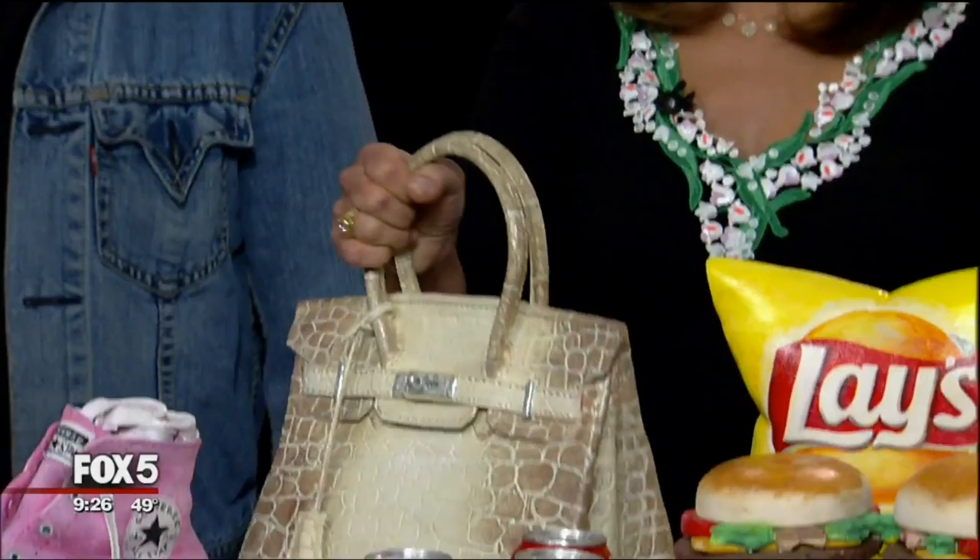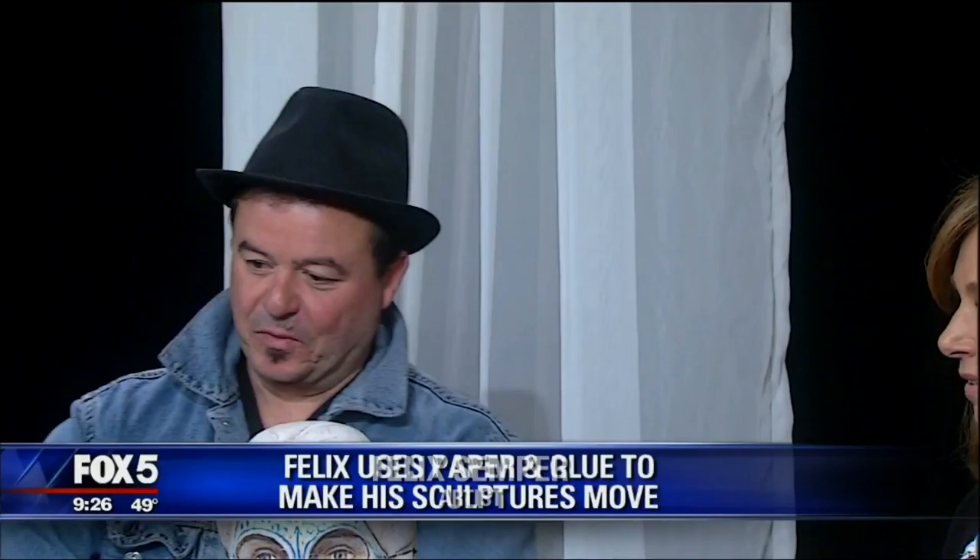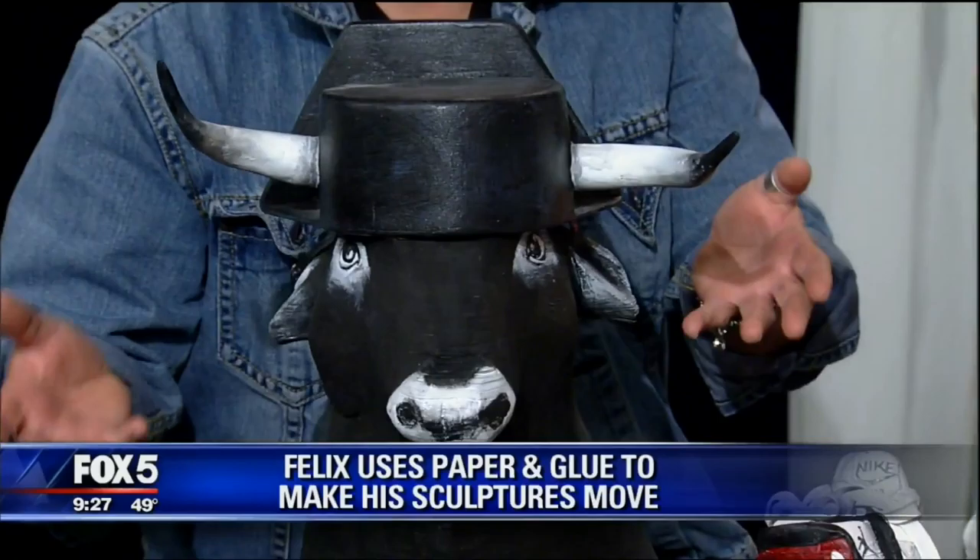Welcome back Felix! Rosanna was saying she loves this piece. How long does it take to do these creations? It takes from a few days to a few months — the bigger pieces take months, as you can imagine. There's a lot of detail involved. For example, this bull was inspired by when I lived in Spain.